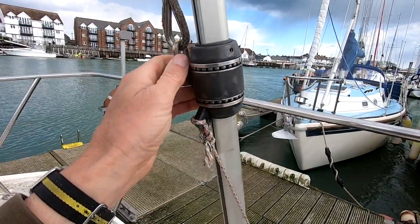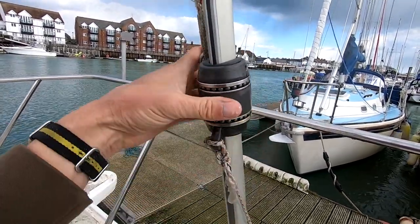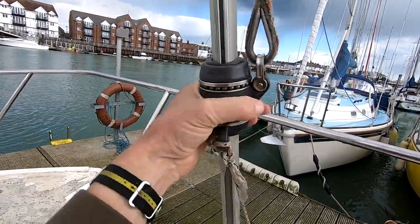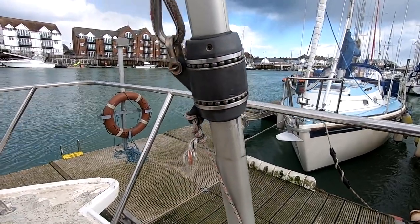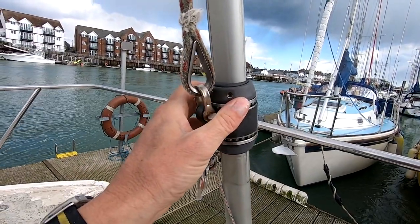There's something odd going on in there - a seized bearing or something - but that is the issue. I'm going to get on with tying off this halyard and then when I get to unscrewing this I'll tune back in and we'll see how she comes apart.